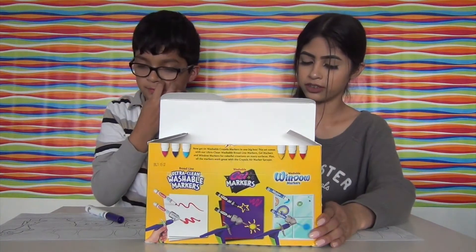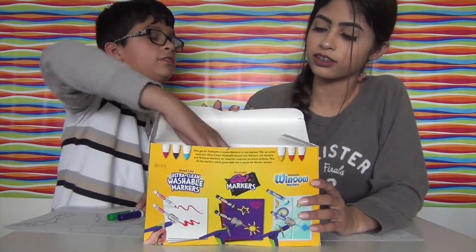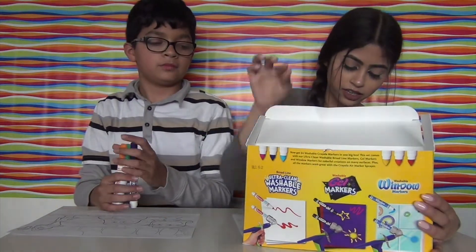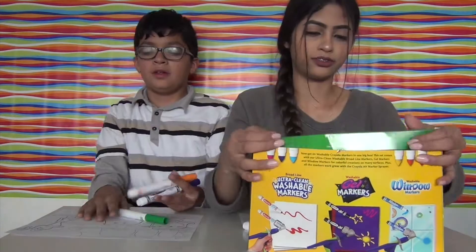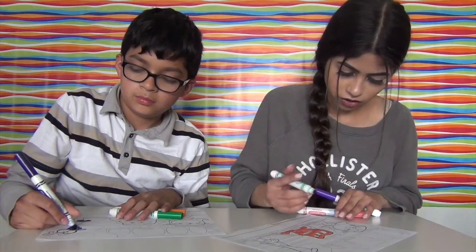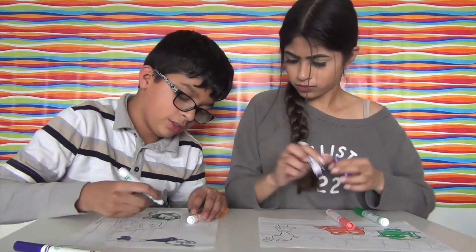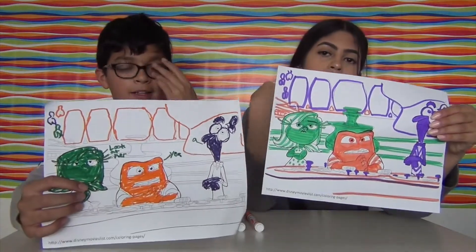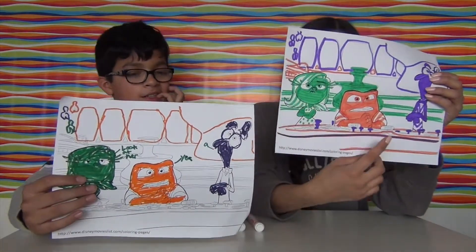I choose purple - go next! Getting the right colors... pink, you almost got red, purple. Let's get started. He's purple - he's always scared. She's all green. I needed the red one! She looks funny right now. Okay so this is mine - I did green like usual, purple, and some orange color.